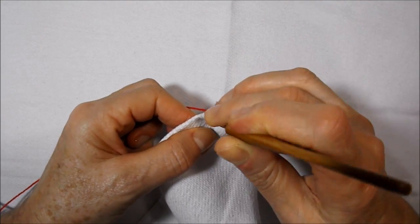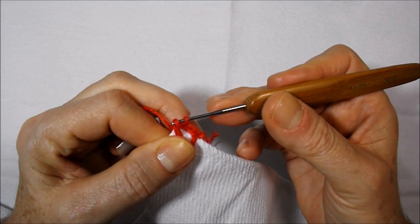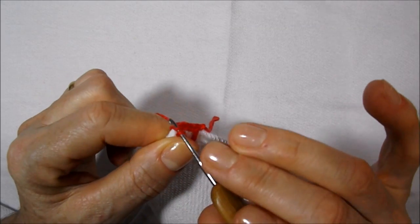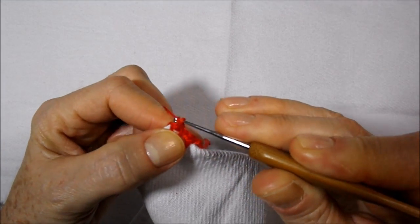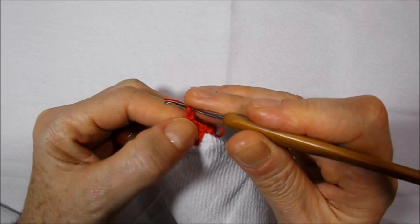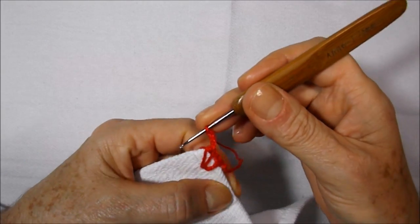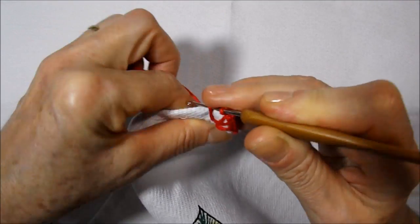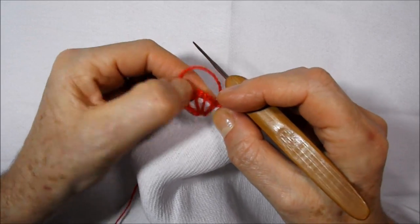I introduce the needle again down, looking for the wire and bringing it here to the front. I release the two, introduce the needle here in this front wire, get the back, and pass here in the center. Done. I lace the wire back and do an arremate, getting my wire right here in the center. Now I go up a little chain. I go up again in the same place where we started, look for the wire back, and cast off with a low stitch - note that I am here with my wire right in the center.